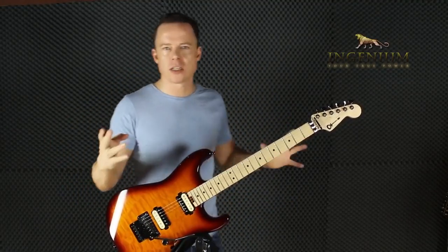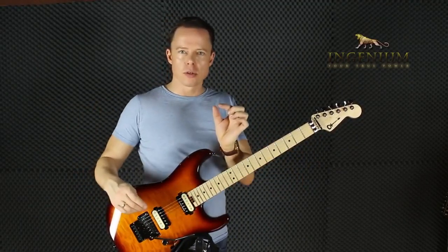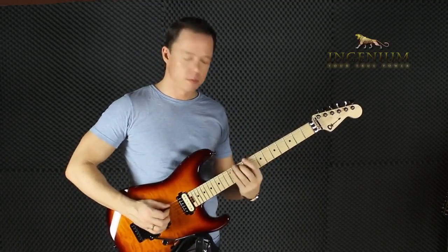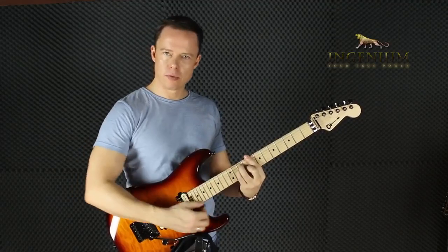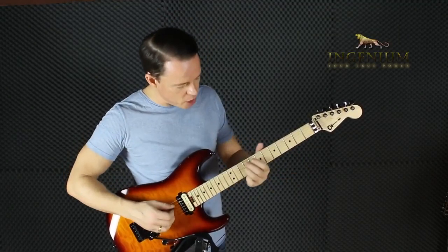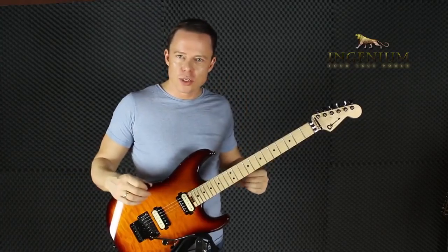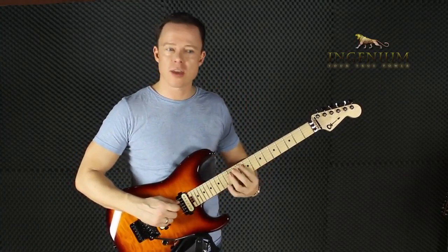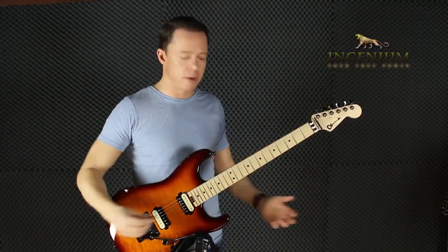We have seven notes in the major scale, which means we have seven different chords. For each chord, you take one of the notes — in this case C — and then take every other note until you have three notes in that scale. You get a C major triad — three notes. You can also do four notes, which gives you a C major seventh. Do the same thing from the second, third, fourth, fifth step, and you get seven different chords — and those chords have arpeggios, which are basically just the notes of the chord played separately.